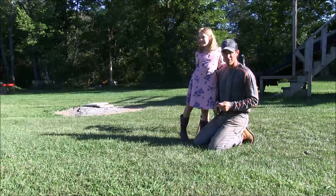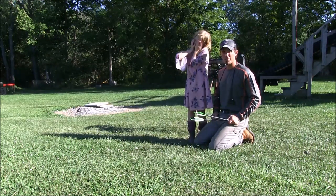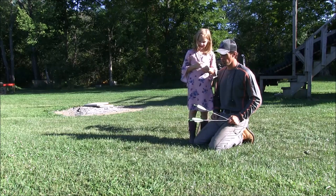Hi, I'm Vesper. Alright, we're in the yard practicing again. This is Vesper. How old are you? Seven.